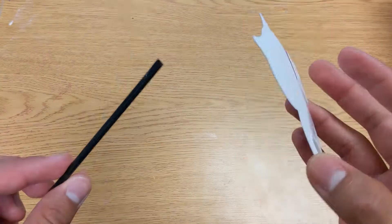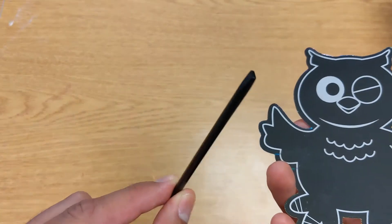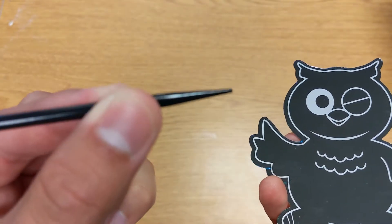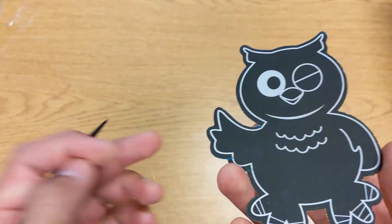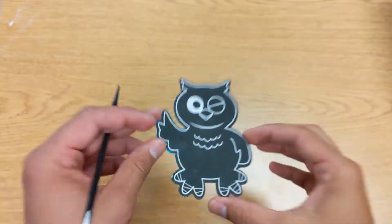For our owl scratch-off craft, we have the actual owl and then we have this fun little pick. One end is flat and kind of blunt, and then this one is a pointy tip for finer detail. So you're going to want to think about what designs you want to do before you actually start with the owl.